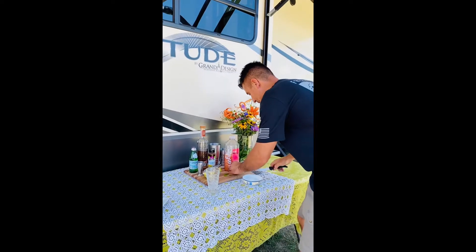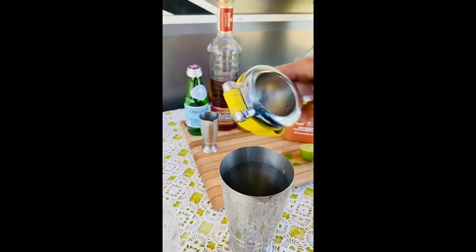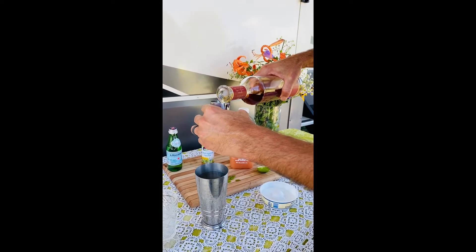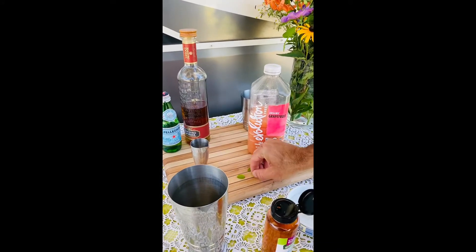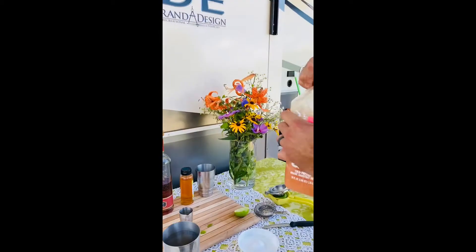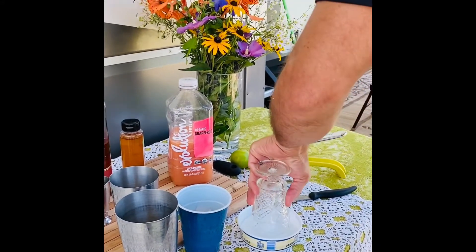The first thing we need is a lime — we're gonna wake it up. Two ounces of your favorite tequila. These are small mint leaves; we're going to put four in there. Now we're going to do a quarter ounce of agave nectar, an ounce of grapefruit juice, and we're going to put a little lime salt on the glass.